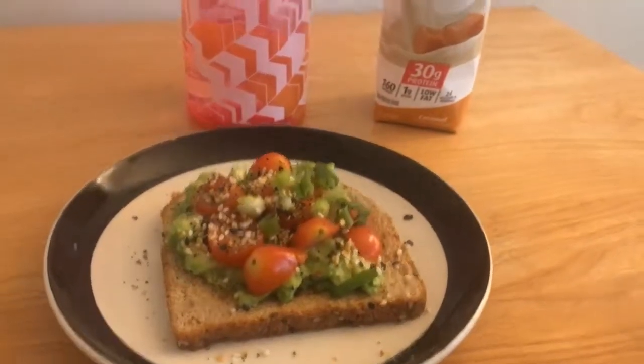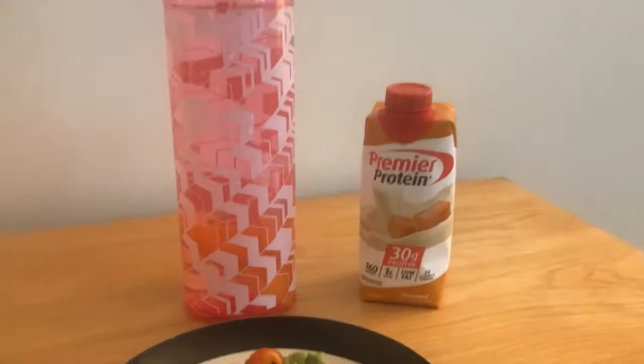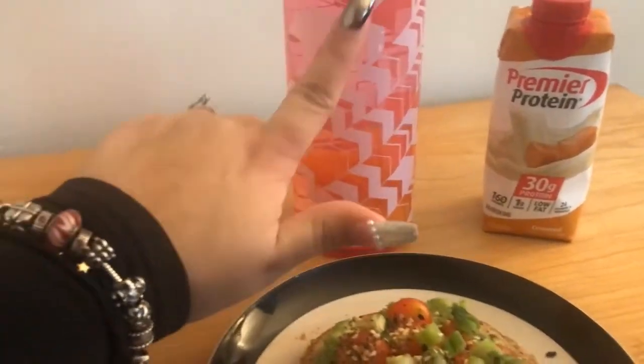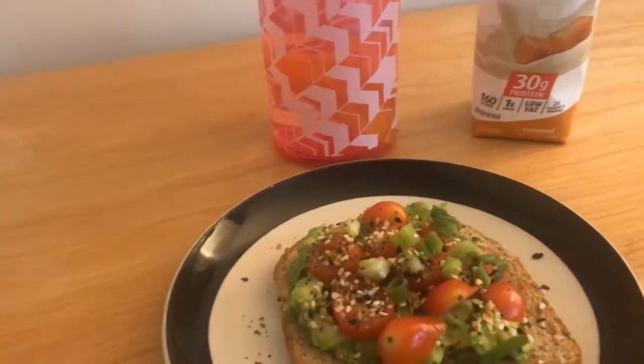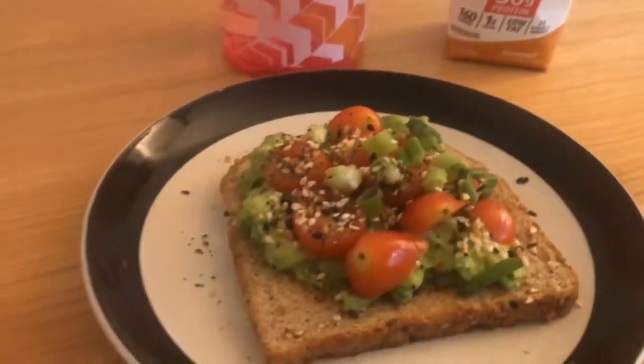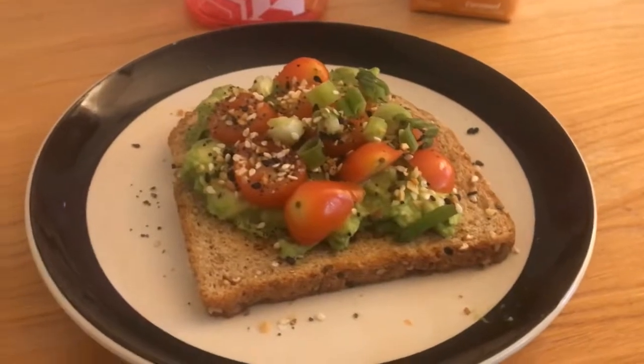I'm at my desk about to get my computer for work, and I'm having my avocado toast, some lemon water, and my shake — which, oh, the shake. But I have to start getting them down. I hope you guys enjoy what I have for breakfast.